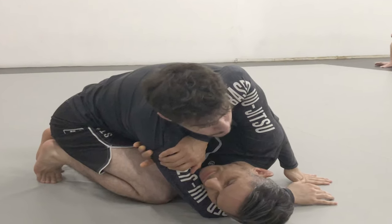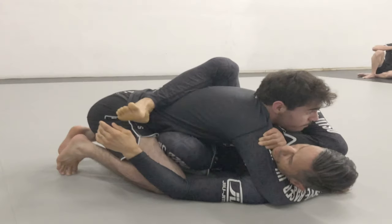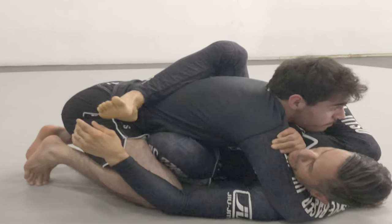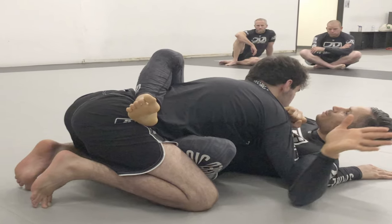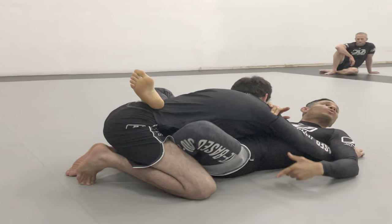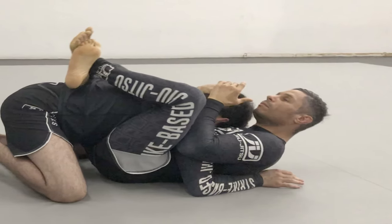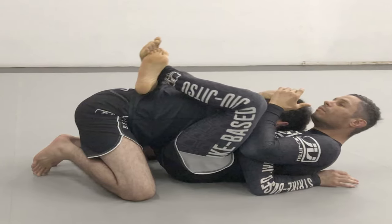The problem is getting your arm underneath the opponent's chin can be a challenging and daunting task. In this technique I will demonstrate a very simple and effective way that I've learned to easily bring the arm underneath the opponent's neck. Once the arm is under the opponent's neck you can utilize this frame to push the opponent away, making the space you need to escape. I hope you enjoy this content and as always, thank you for watching.